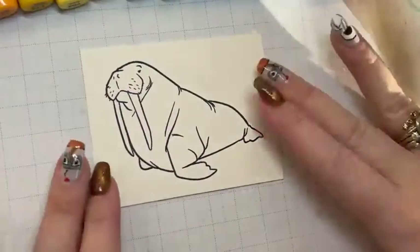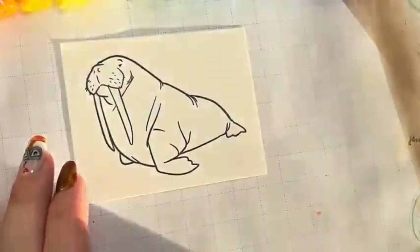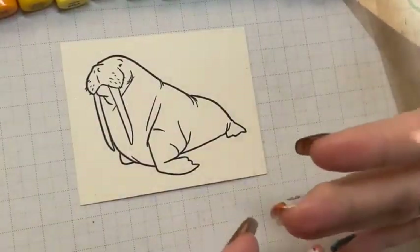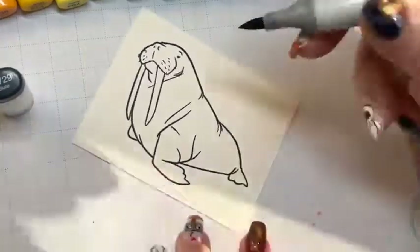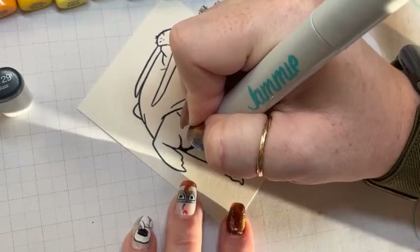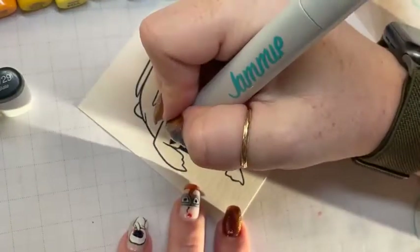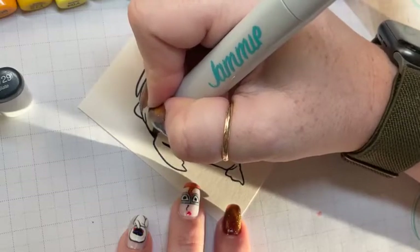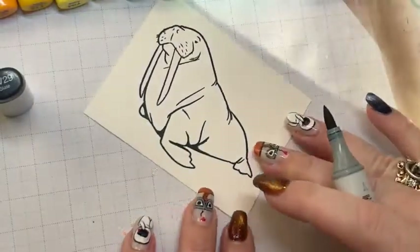We're going to start coloring. First I want to think about whether to do him rainbow horizontally or vertically — I like to do him vertically. I'll start with BV29 wherever I would have the deepest darkest shadows. This marker is a chameleon — no matter what I put it next to, it takes on that color: next to reds it looks red, next to blues it looks blue, next to oranges it looks orange.